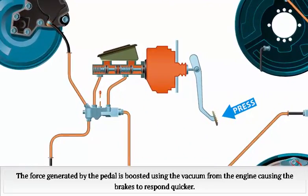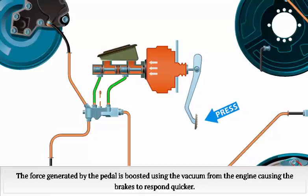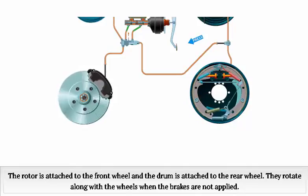The force generated by the pedal is boosted using the vacuum from the engine, causing the brakes to respond quicker. The rotor is attached to the front wheel and the drum is attached to the rear wheel. They rotate along with the wheels when the brakes are not applied.